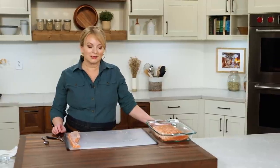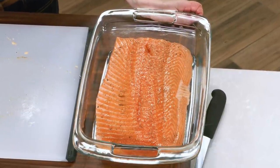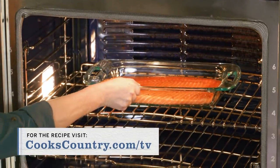That is all the prep needed before this is cooked. We are going to slow roast it — the oven is set to 250 degrees, and we're going to let it stay in there until the internal temperature in the middle of the salmon reaches 125 degrees. That's for farm salmon; we have instructions on our website for wild salmon. That's going to take between 55 to 60 minutes.